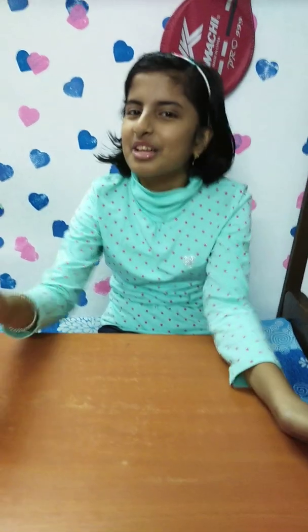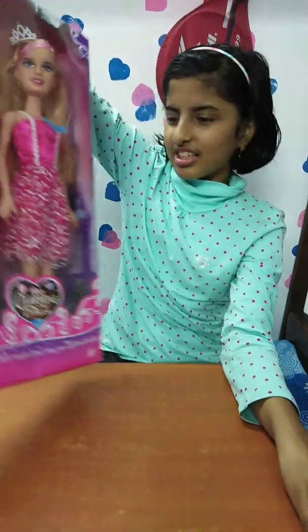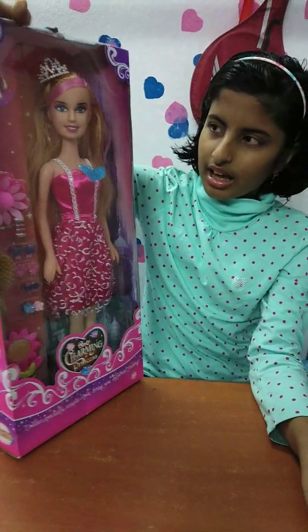Hey guys, welcome back to my channel, it's Nourish to Flourish! In today's video I'm gonna unbox another doll. Let's get into the video — here I have my doll, she's so big as you can see, and she has...